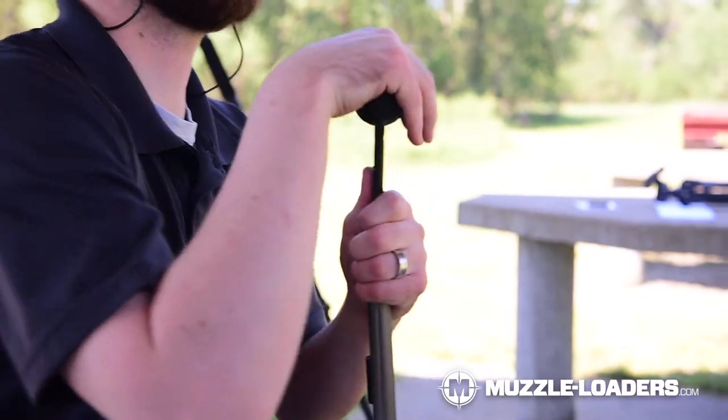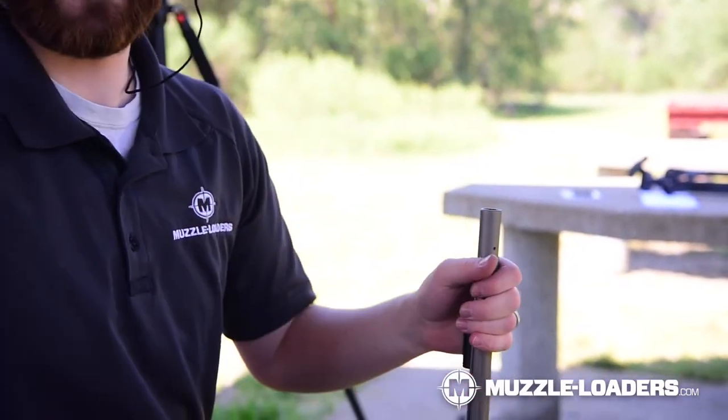Number four is a bullet starter, and I recommend those for two reasons. Number one, it makes it much easier to load the bullet into the barrel. Number two, it saves the life of your ramrod. So ultimately you end up saving money in the long run so you don't have to replace your ramrod as fast.